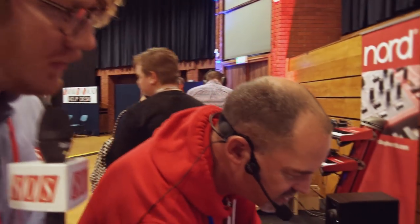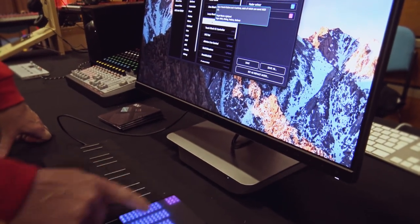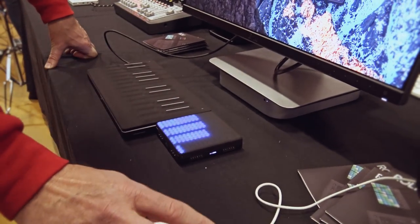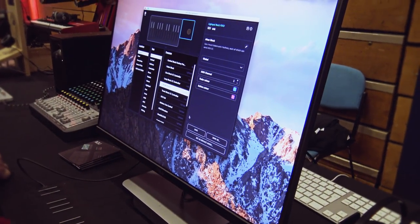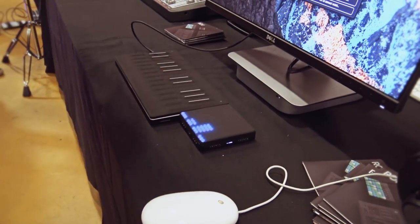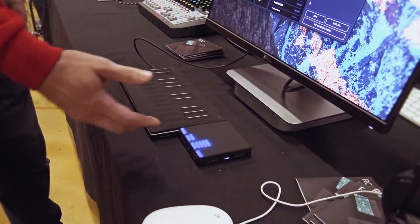You've got all your options of what you want it to be — so I could turn it into a mixer block, and now these are faders, and these are mutes. Or these can be anything you want, because within here, once you've set them up as faders, you can set up the MIDI side of things for what these are going to control. They could be the volume of your VSTs, they could be volumes of your mixer — anything you want.